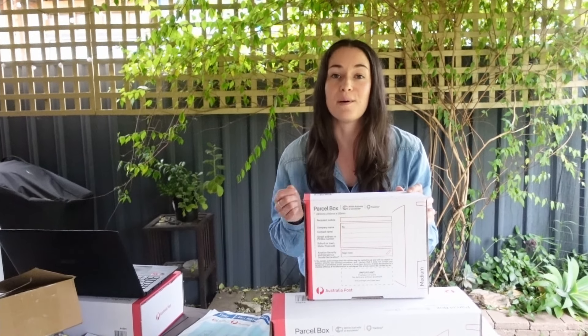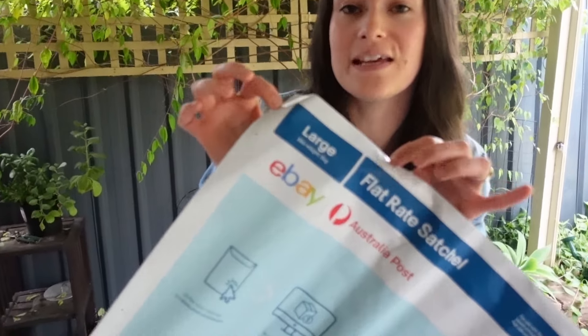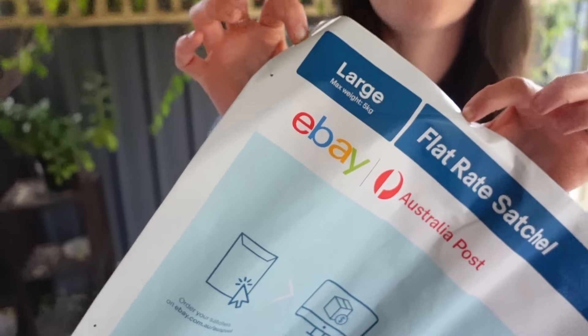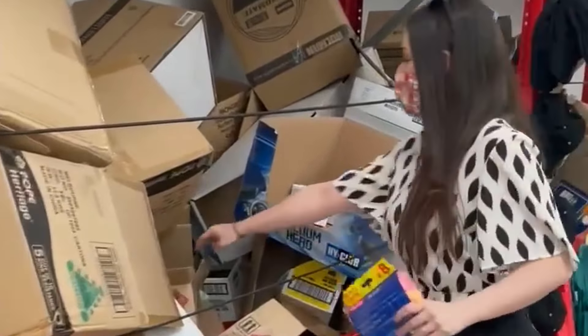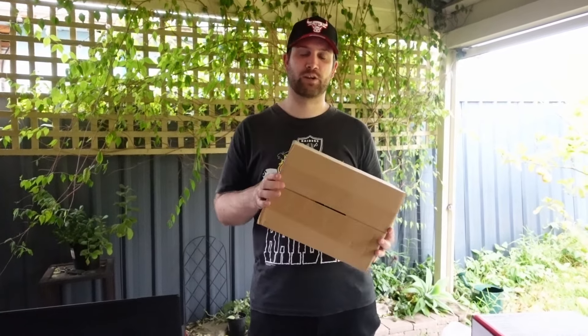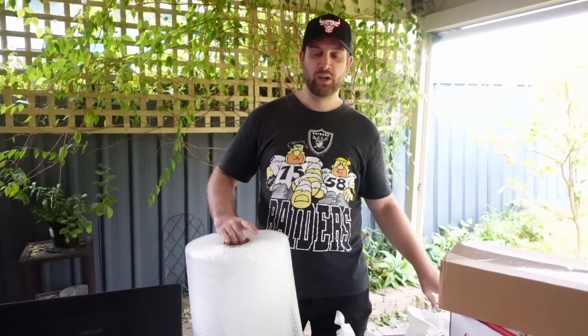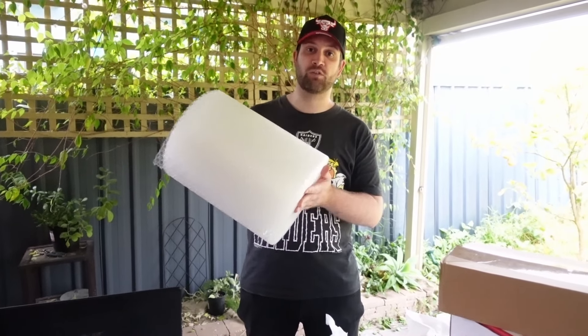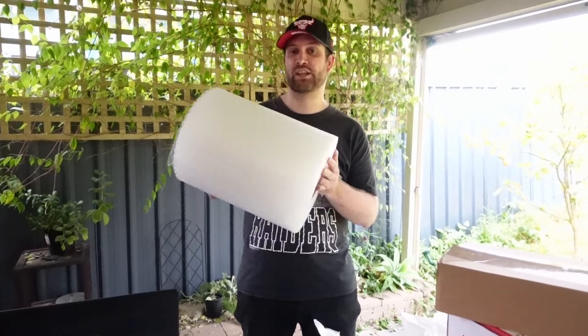Just make sure you are measuring and weighing your item, and that whatever you put in remains under five kilos. Another option is using your own boxes — we pick these up from places like Bunnings and Dan Murphy's, which often have recycled ones at the front door. This saves a bit more money than buying in bulk. We also try to utilize recycled paper to pack orders, and we keep a big roll of perforated bubble wrap on hand so items don't break.